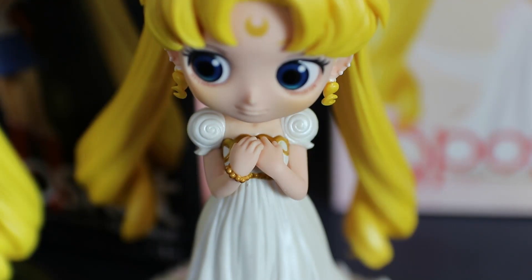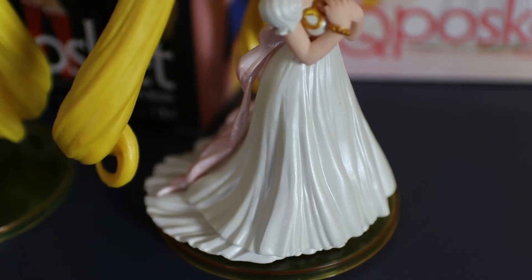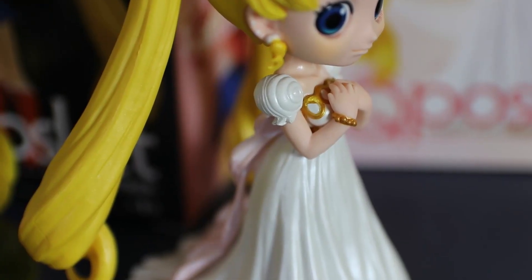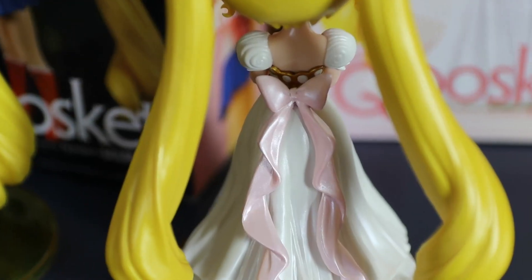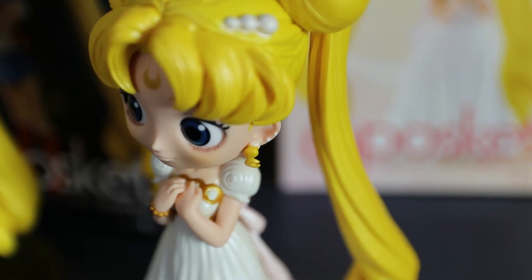She even has a little bracelet, and I love the pleats of her skirt — it looks so beautiful. Also the little bow in the back, the sleeves — everything is perfection. Who doesn't love Princess Serenity!